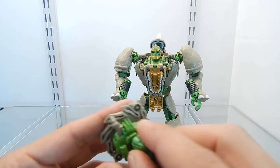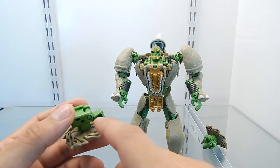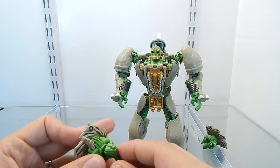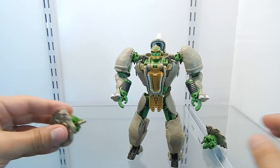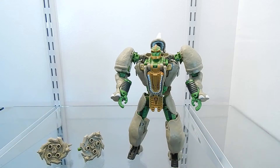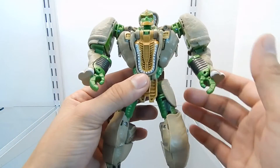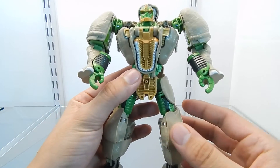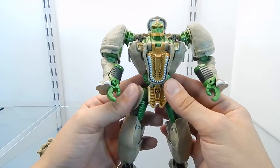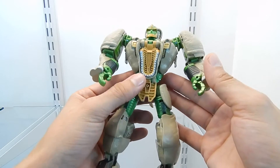This section right here can be folded, and I believe this is used to transform this figure into his beast mode, because they can be attached somewhere on his body. We'll get to see that later on in the transformation. Now I'm going to bring this figure closer to the camera. Here we have Rhinox, which is a very nice representation of the character that was portrayed in the Transformer Beast Wars series. It looks almost 100% like the one we saw on the TV screen.